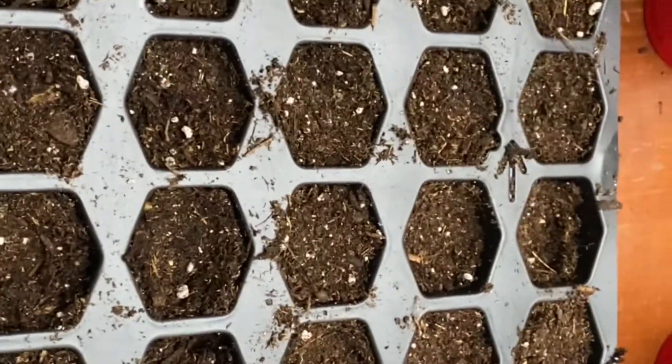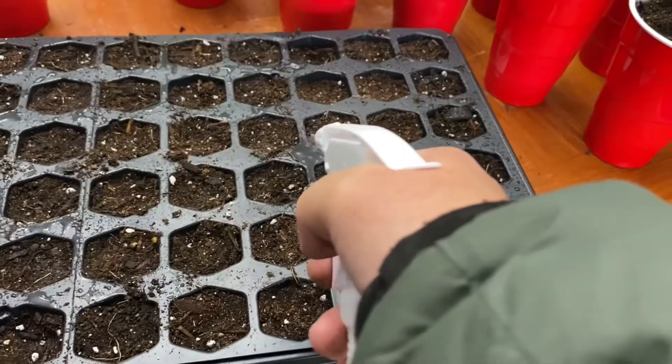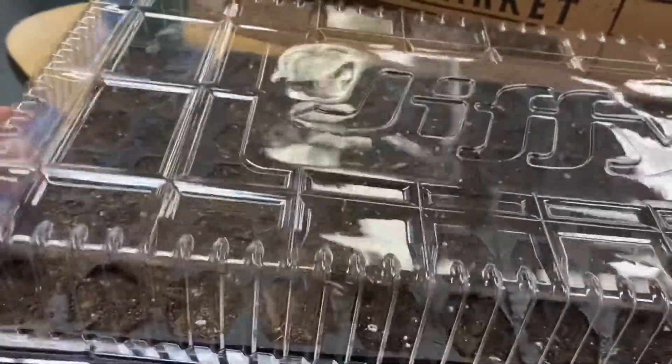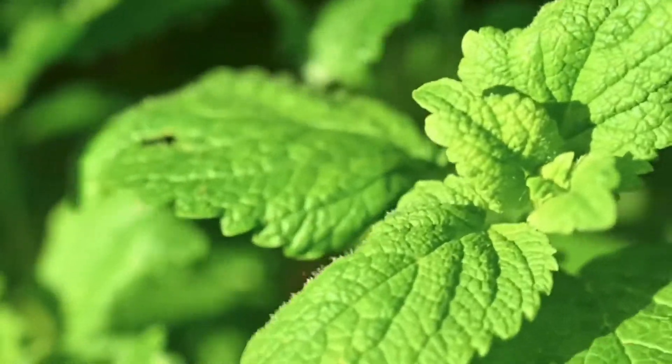We're going to plant one per cell, cover it lightly with about a quarter inch of soil, water them well, cover them, and we're ready to go.